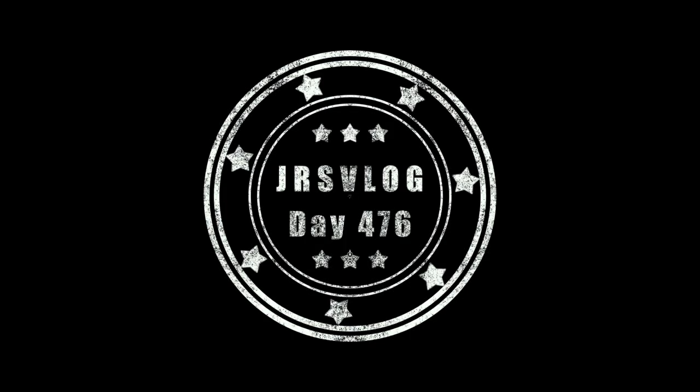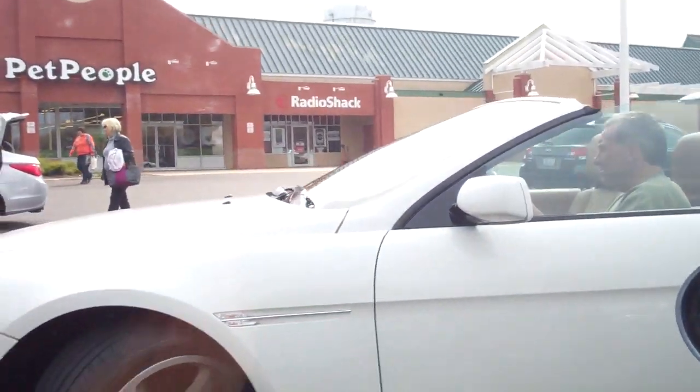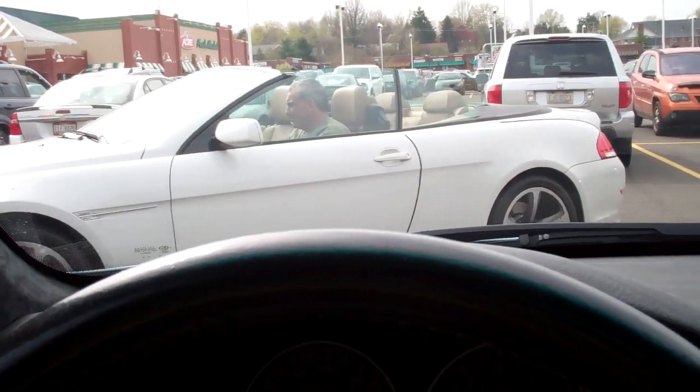It's the BMW 6 Series! This is the before and after — feel about 10 pounds lighter. It wasn't too bad, but I decided it kind of needed to be done. The gentleman in the 6 Series to my right is on his way out. He just got himself a haircut too. Looks like a 650 — E63, ladies and gentlemen. Very nice car.